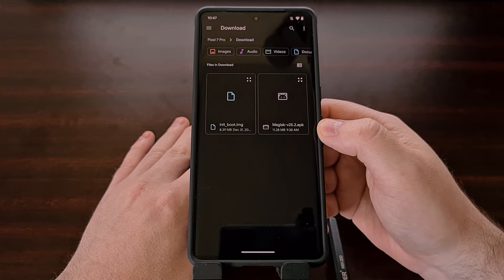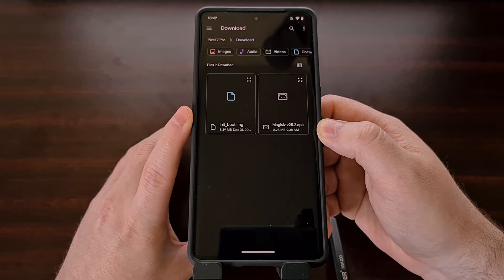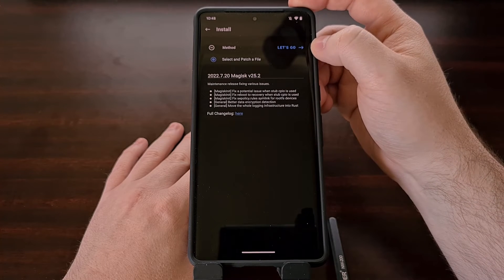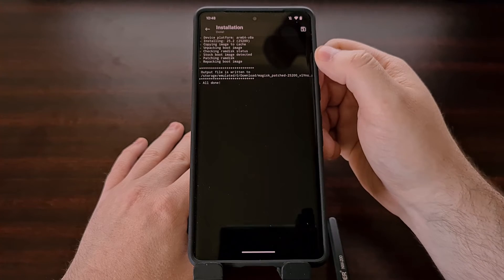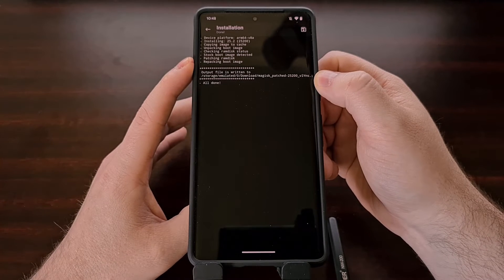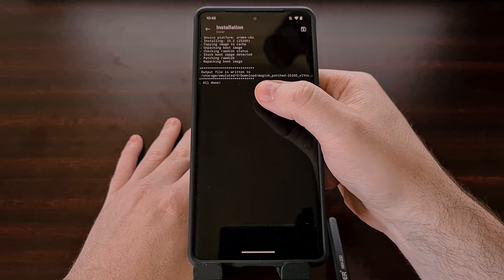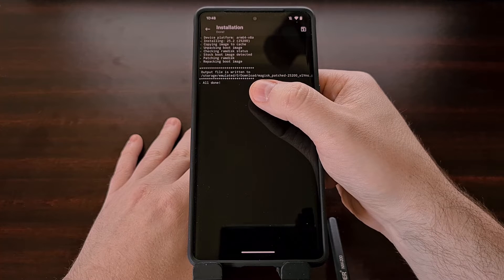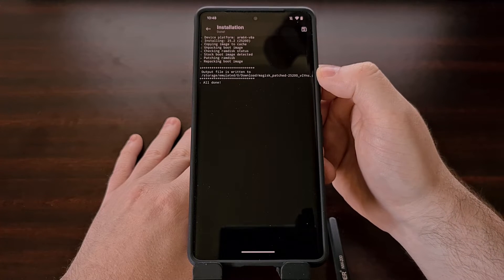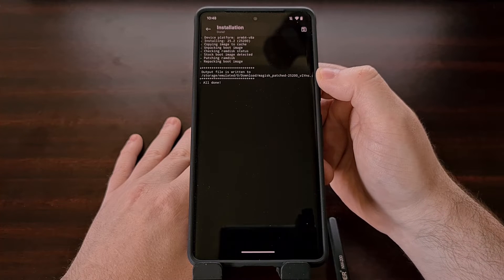That's going to bring us to a file picker which we can use to navigate to where we put that init_boot image, and we're going to select that. Then we're going to tap the 'Let's Go' button and wait for Magisk to patch this file properly. You can see exactly what's going on, and you'll notice that the output file is placed within the same folder as the original file, but the file name will be 'magisk_patched' followed by some numbers and letters. We need to then copy this file back to our PC so that we can flash it via fastboot.